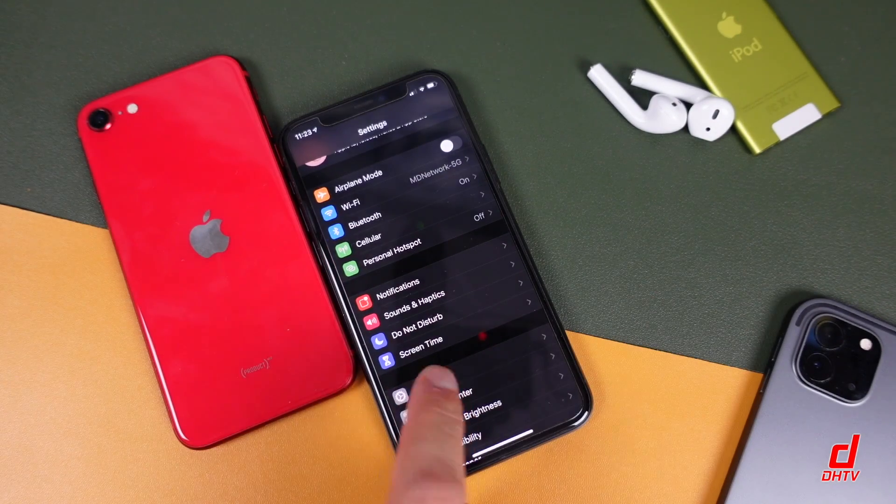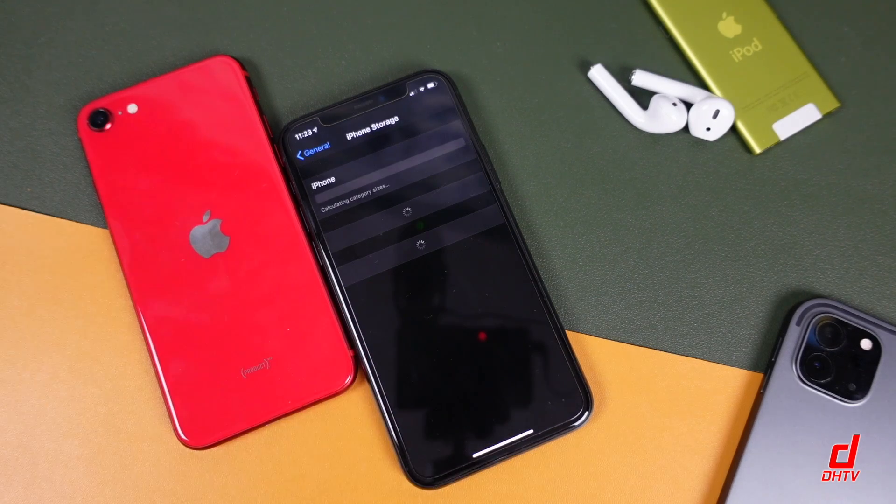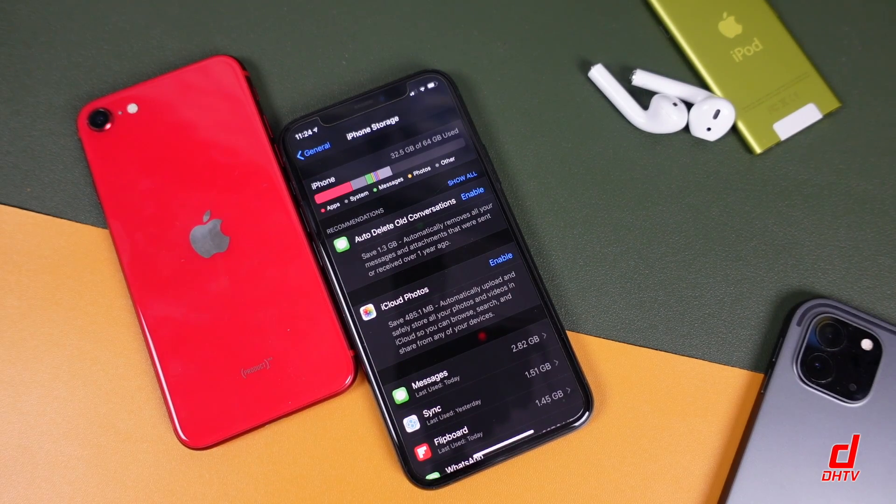You also want to make sure that you have enough storage on your device so that you can update. You can see on screen how large the file is going to be, so make sure you free up enough space. Keep in mind that not all iPhones and iPod Touch can update to iOS 14 — there's a link in the description that'll show you which devices can update and which can't.